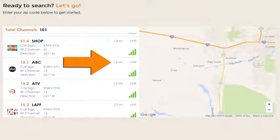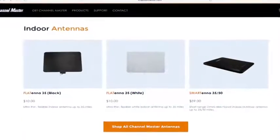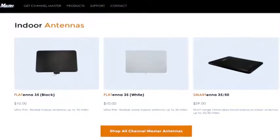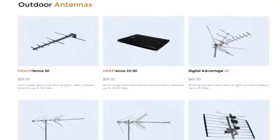If you are closer than 30 miles from towers, you can probably use an indoor antenna. If you are more than 30 miles from the towers, you will definitely want to use an outdoor antenna.